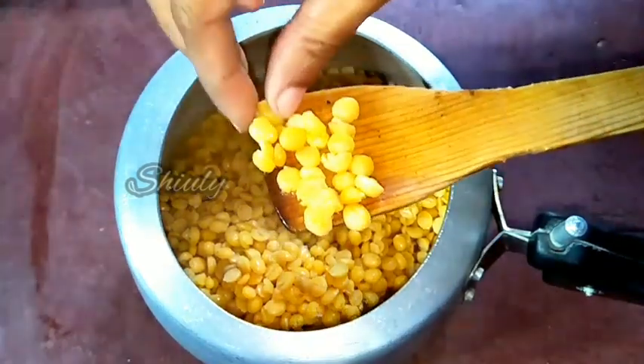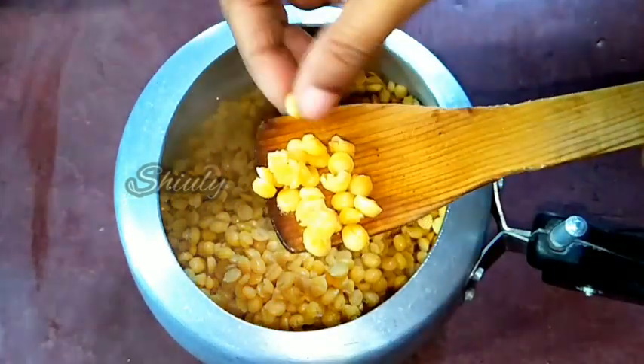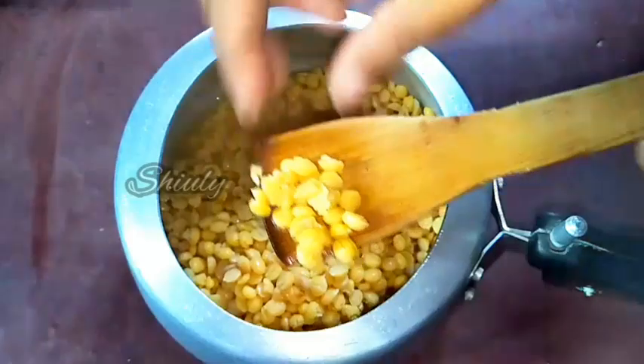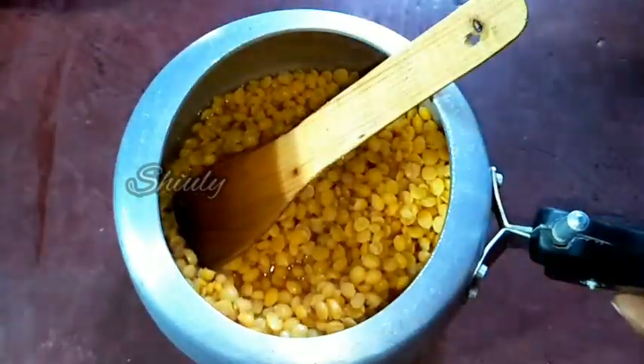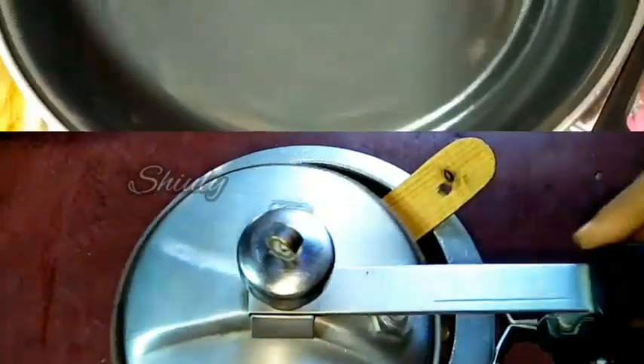Let me check it. It's very nicely cooked — cooked 100% very nicely as we wanted. So keep it aside too and go for the pan.